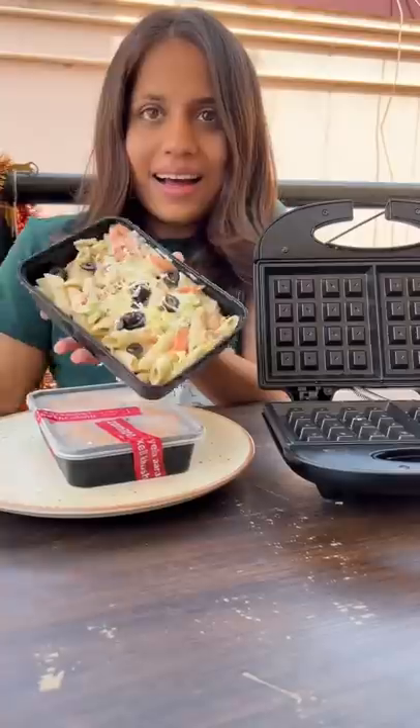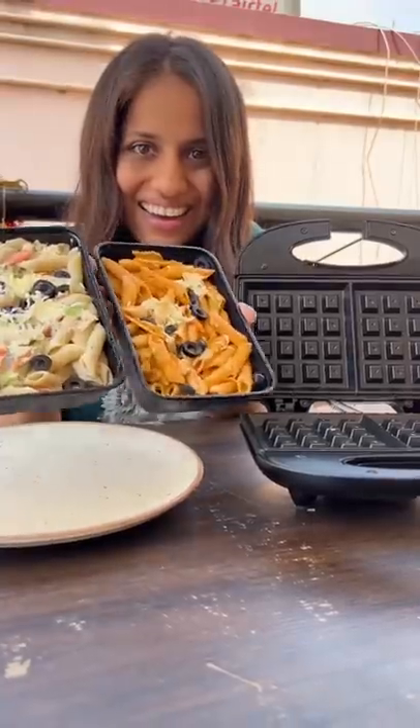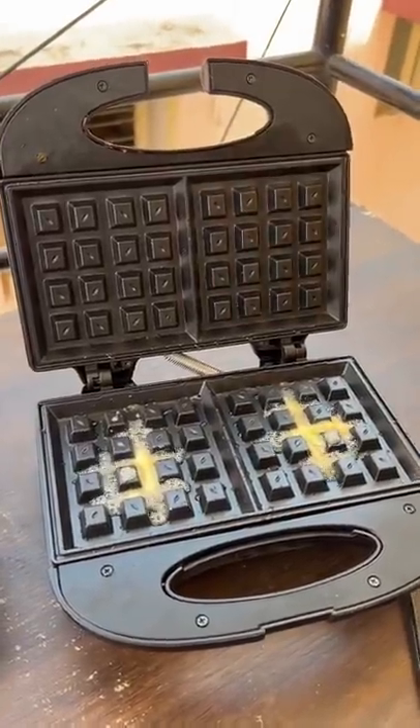Today is day 7 of our waffle challenge. I am making pasta, but I was like, why only white sauce? White and red — we will make both of them.